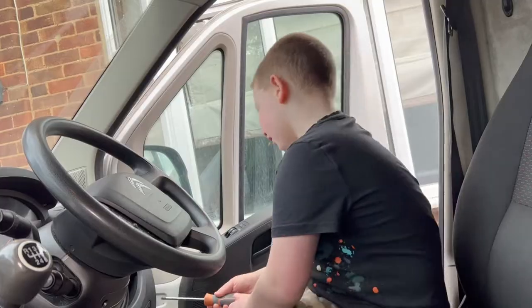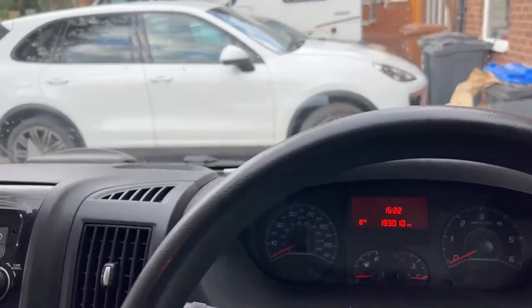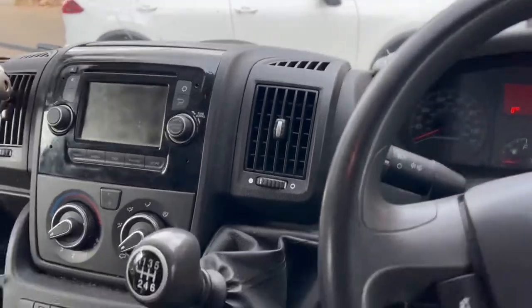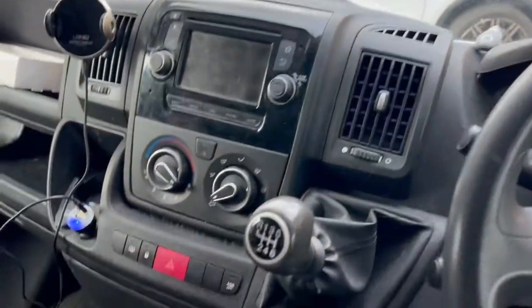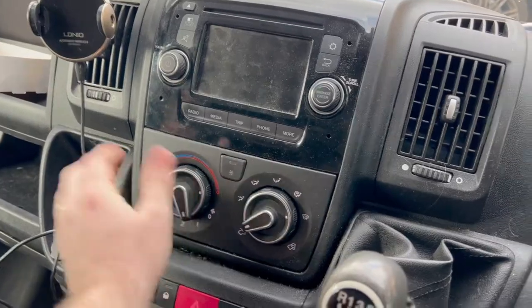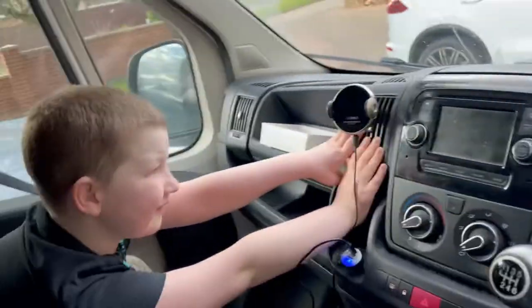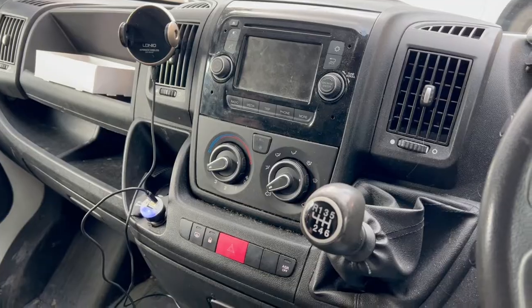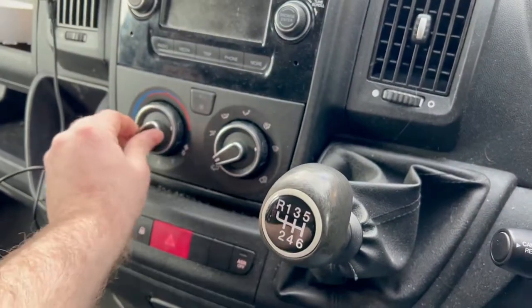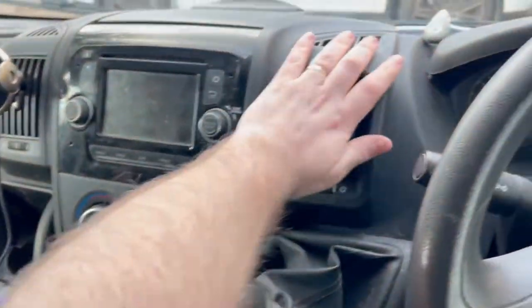We'll swap seats first. What do we reckon — is it going to work? We've got a slim chance. It might not even be the problem, but I think it is. Right, engine on. We started. Oh — it's not working. It weren't the problem. But anyway, that's how you change one. Oh Jesus. Are you angry? No, it just means back to the drawing board. That's annoying. What if this whole time you've got it on the wrong setting?